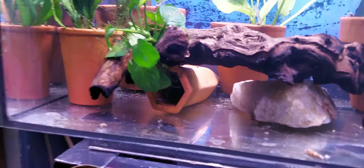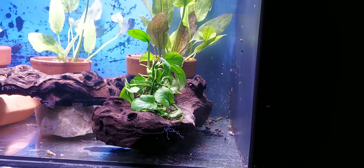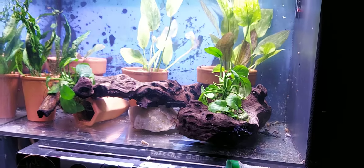Got the cave down there for the plecos. All right y'all, this is it — peace.